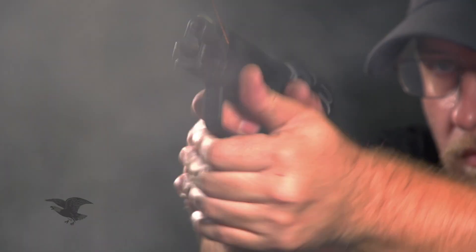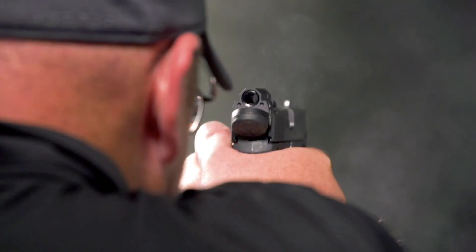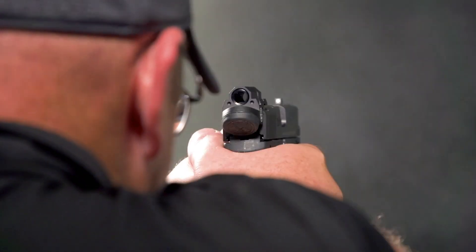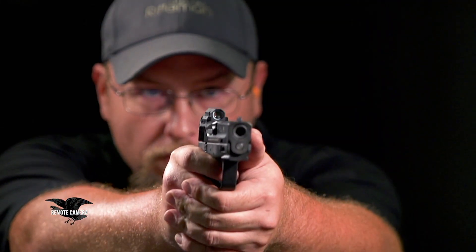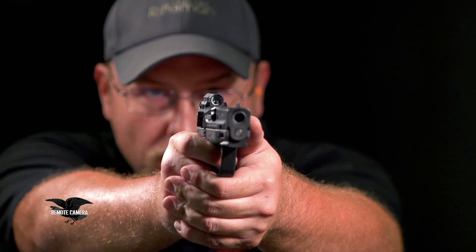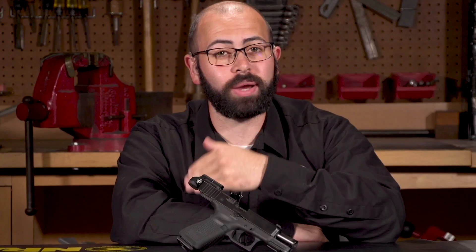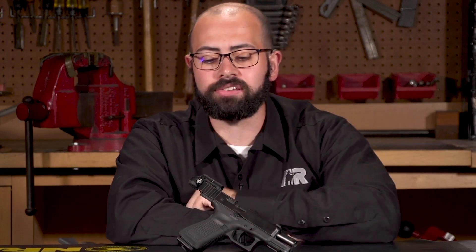One of the nice things about the Delta Point Micro is that it's a really great way to introduce yourself to the world of red dot shooting, because you still want to maintain that traditional front sight focus and traditional presentation. Having an aperture as small as the one on the Delta Point Micro forces you to maintain that kind of presentation, which will ease your transition into red dot shooting should you decide to get a larger, more traditional red dot sight down the road.